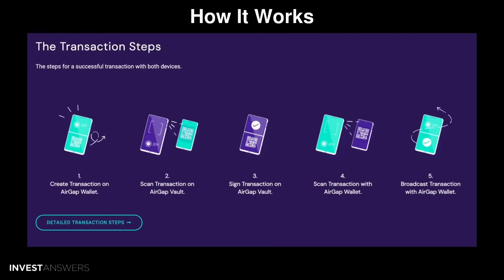This is known as a hot end and cold end. The cold end is the offline mobile device you use to store your crypto. The hot end is your everyday mobile device that acts as a transaction app. Use the camera on the cold end to scan the QR code and obtain the transaction data.